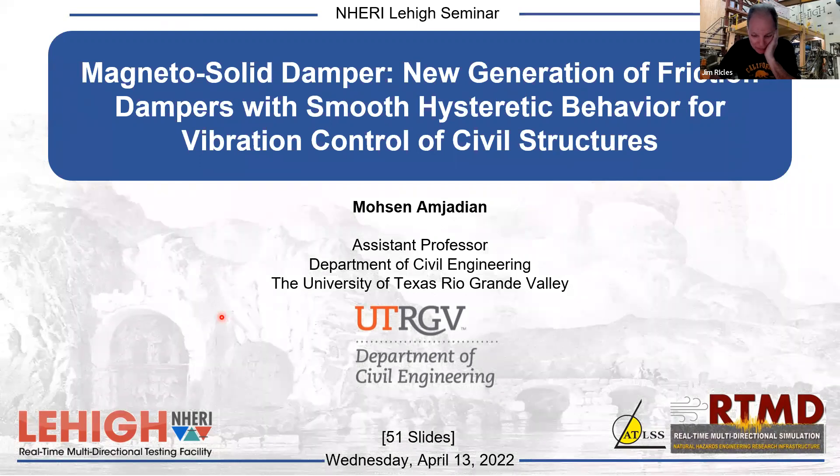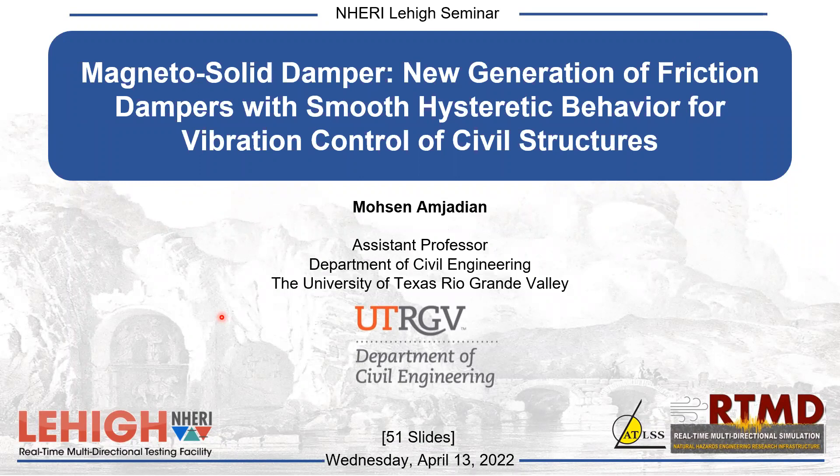We'll start — it's about two minutes after four. We officially welcome everybody to the next NERI Lehigh Seminar Series. Today our speaker will be introduced by the PI of the NERI Lehigh facility, Dr. Jim Rickles. During the presentation we won't take questions — we'll have question-and-answer and open chat at the end. Please hold off any feedback or questions until the end for an open discussion.